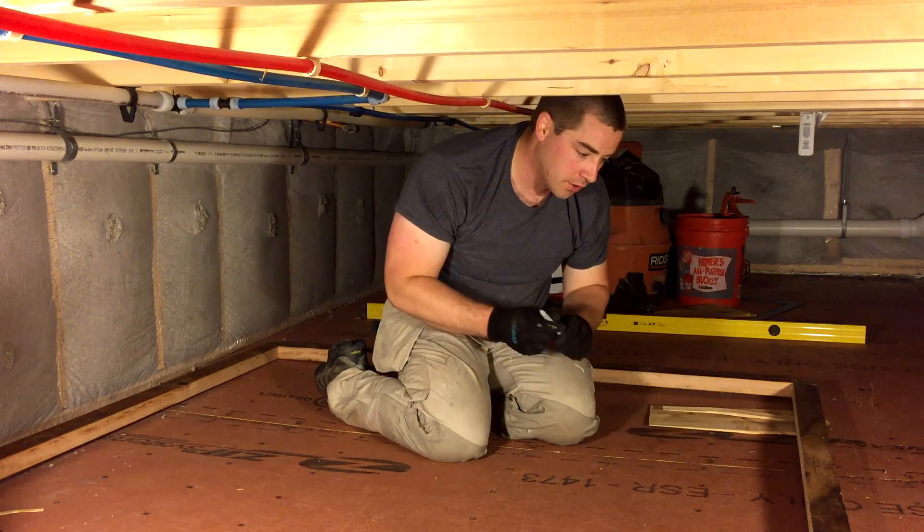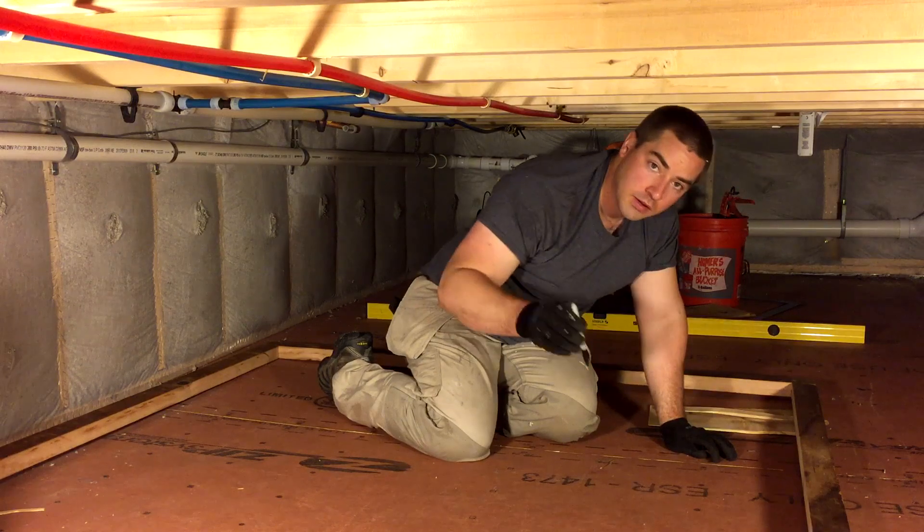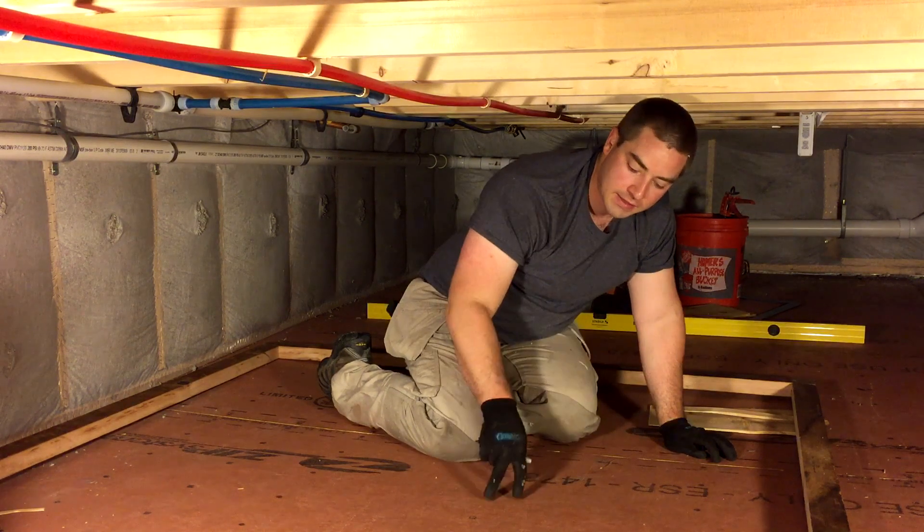Now I'm gonna go around and I'm gonna mark the floor with a sharpie, and that's where I'm gonna cut this OSB out.